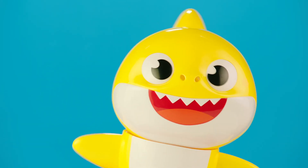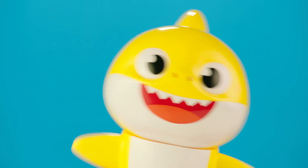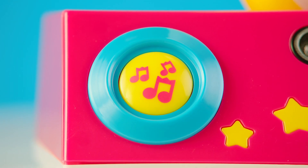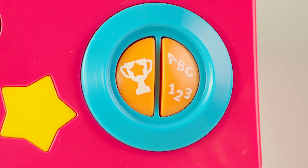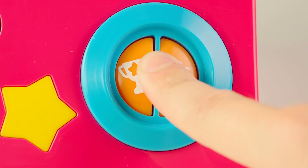Too much dancing? Need to catch your breath? You can pause the Baby Shark Dancing DJ at any time by either pressing and holding the dance game button, or by pressing the play game and learn game buttons at the same time.